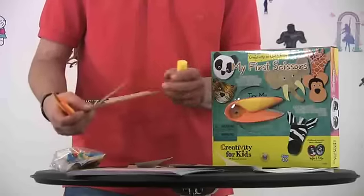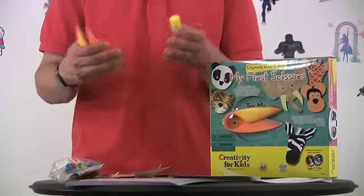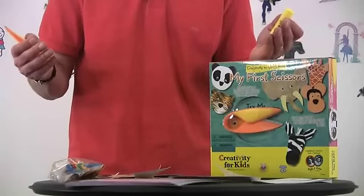Once you cut out your shape, you take your glue stick, you have different eyes, and you put them all together — and presto, like magic, you've created your own little animal.